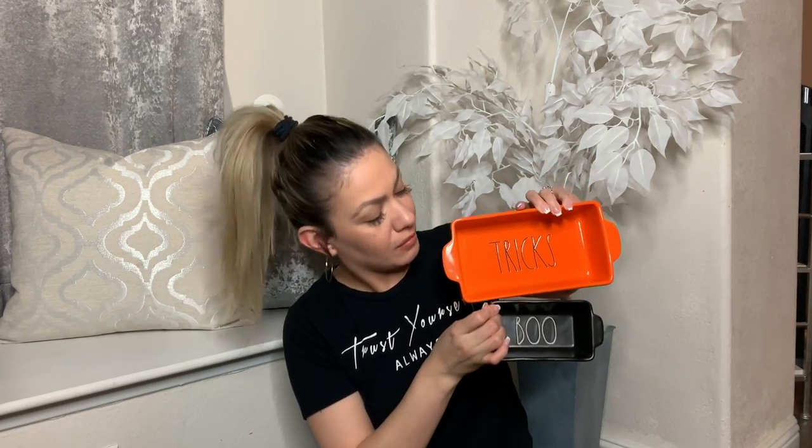I also found these little loaf pans. I don't know what they're called — these are very tiny. Looking at the size of my hand, they're even smaller than my hand. So these are the little miniature loaf pans. Compared to this one, you can see it's very tiny.